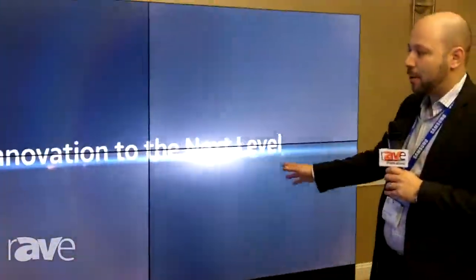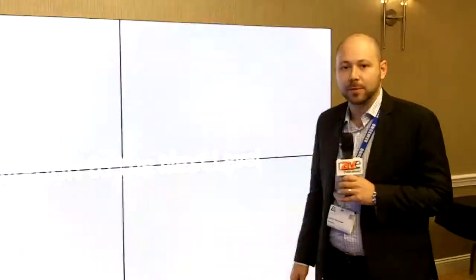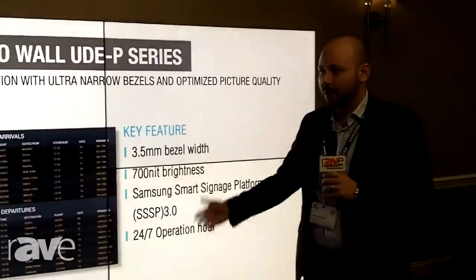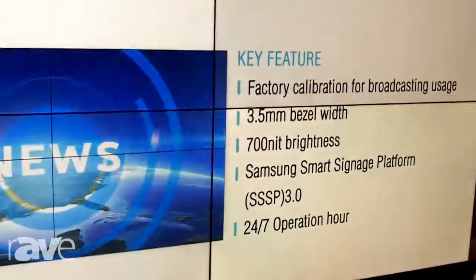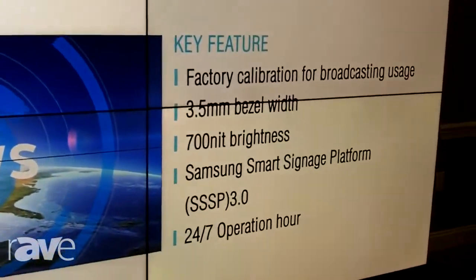It is a 3.5 millimeter bezel to bezel, very similar to the chassis that you already all know for our UD series. And this unit can daisy chain just like the rest of our displays out there.